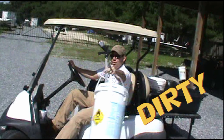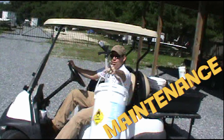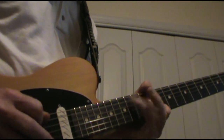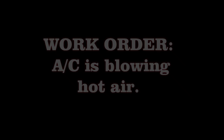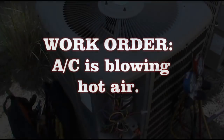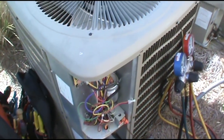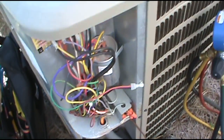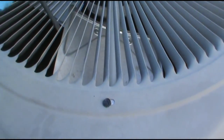Welcome to Lex's Dirty Manus Show. They said their AC was blowing hot upstairs. It's January 31st — that's how it is in Florida.